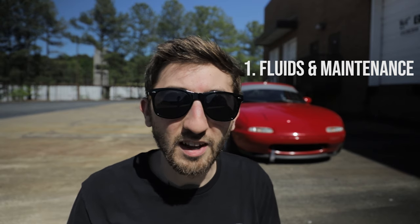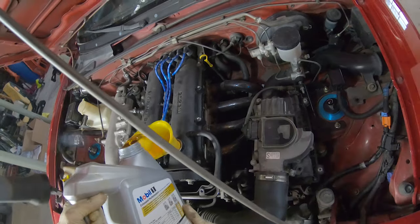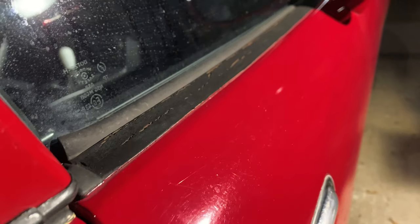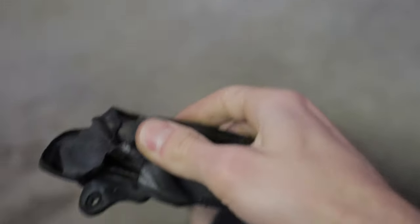First up, and this may seem obvious, we're talking about fluids and maintenance. The first things I would do is go ahead and change out all the fluids in the car — an oil change, a diff oil change, and a transmission fluid change. This is also a good time to get underneath the car, really look it over, and take note of items that are going to need to be replaced or things that are worn out. You might also start planning out your modifications at this point.